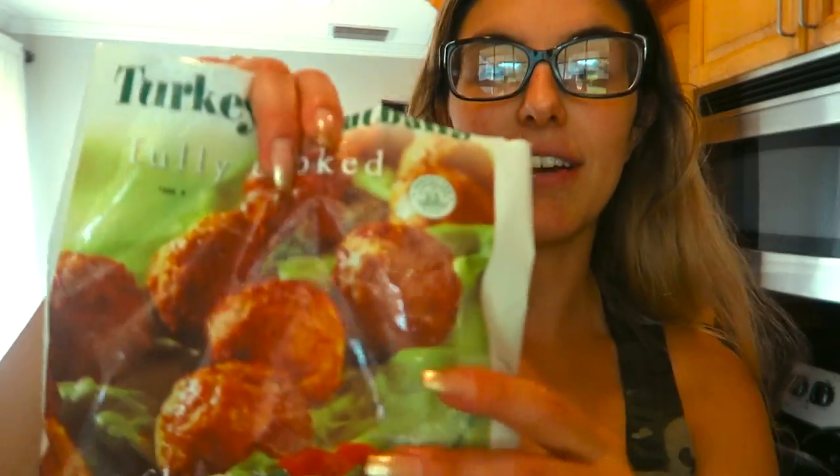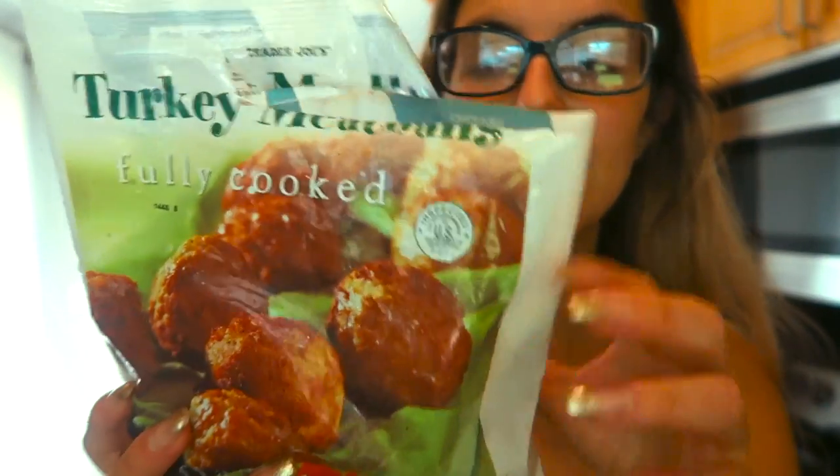To go with this pasta I have these turkey meatballs from Presto Dolce — I really like them, they're half gone already. Super easy, pop it in the microwave and you've got a whole meal.